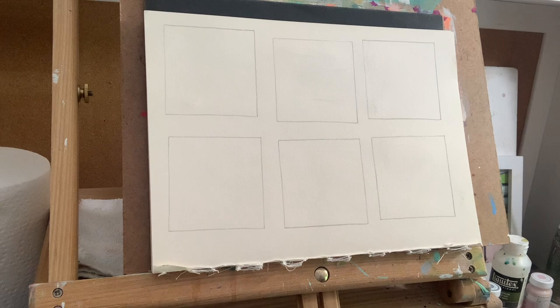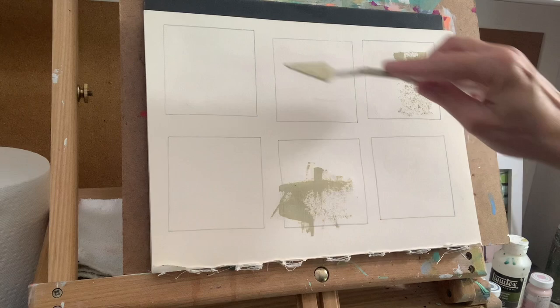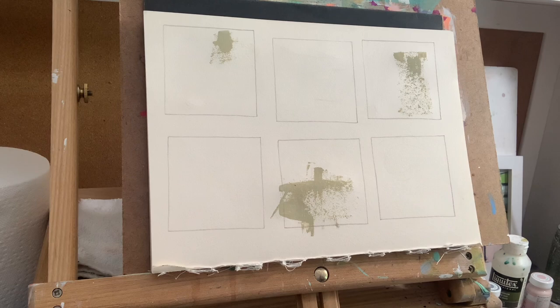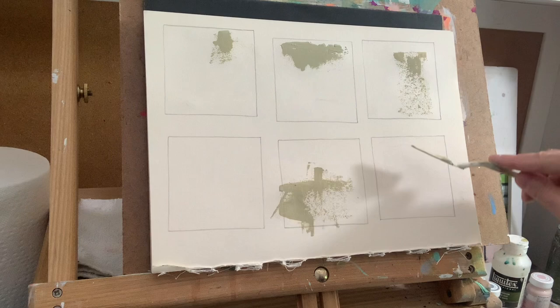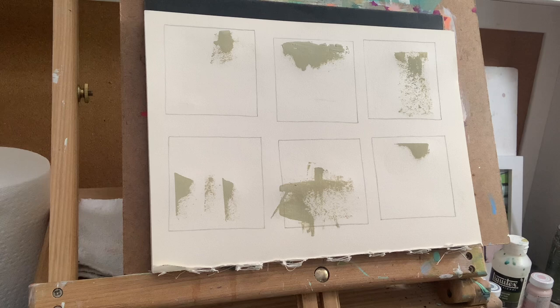So I'm just going to start like that, and the next thing I'm going to do is take my palette knife and just pick a neutral. Just like we've done before, I'm just going to throw some here and there - doesn't matter if it goes out of the line. I'm not thinking a whole lot right now, just thinking about neutrals, a little bit here and there. Just a little start.